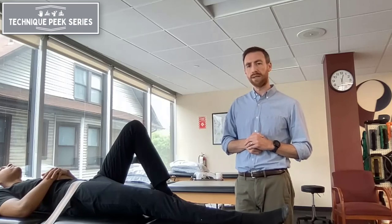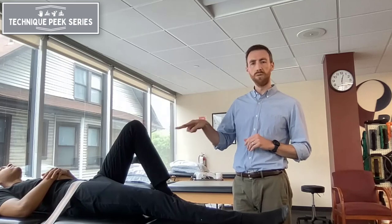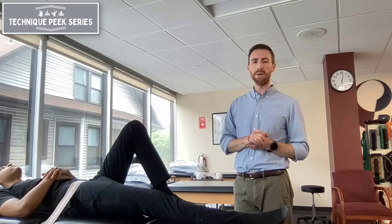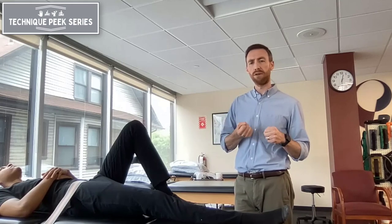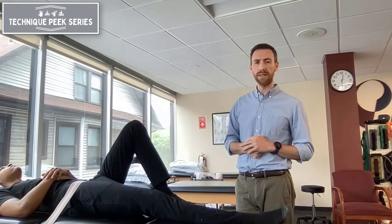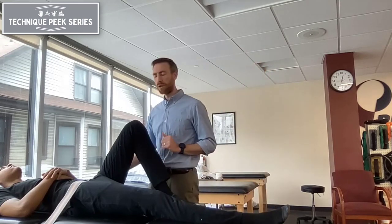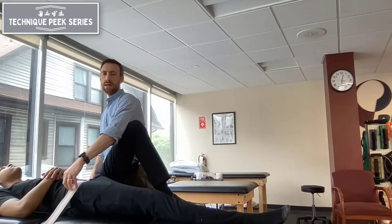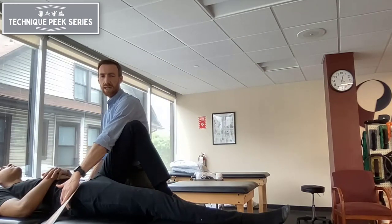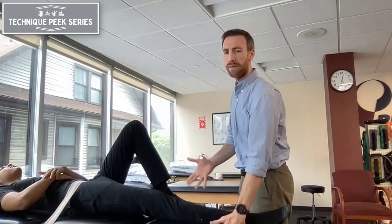The setup is really important to get an effective stretch here. I like to use two belts. The one on the table isn't always necessary, but if you feel like there's too much movement happening or you're not getting good stability at the pelvis, the second belt around the pelvis can be helpful. When positioning this one, you want the belt to be just inferior to the ASIS, so that it's preventing any pelvic sliding down on the table or even an anterior tip of the pelvis.